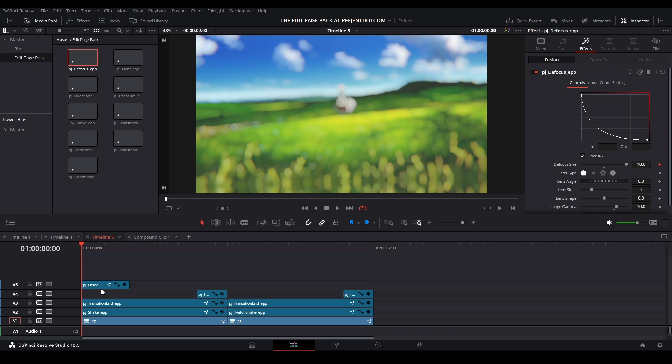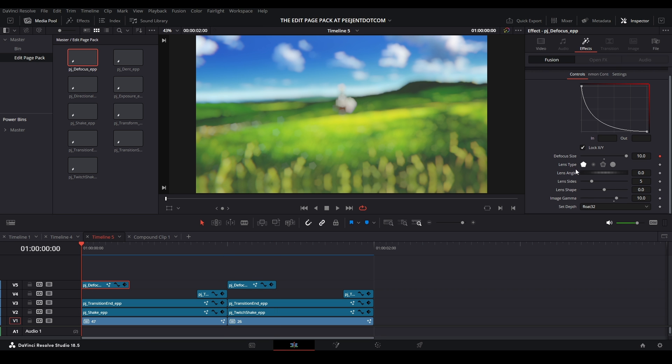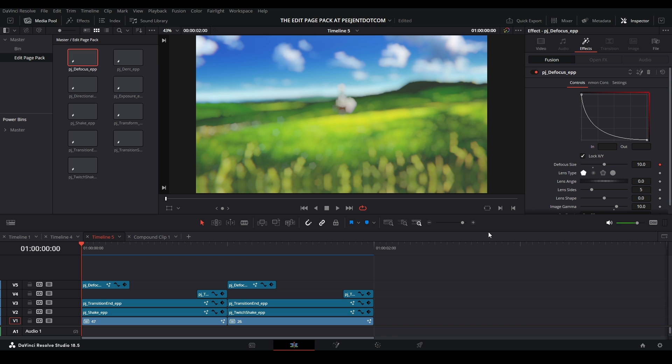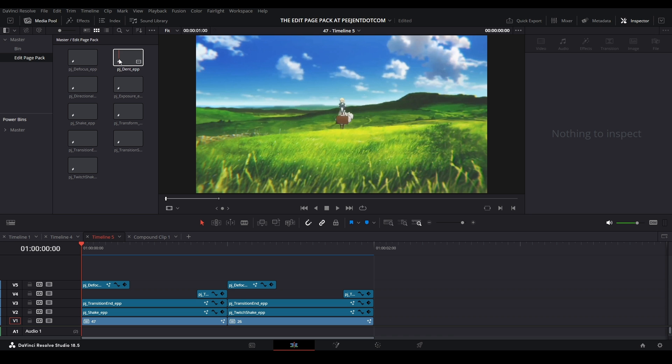Next let's add blurs and exposure. Bring in Defocus, copy-paste — now we have all the defocus controls. You can change the focus size; I'll set it to 10 and the whole graph will be based off that value, giving you a nice blur. You can also change your lens shape, lens size, and gamma.